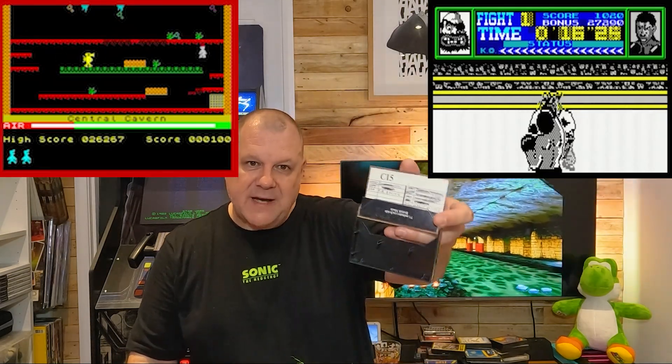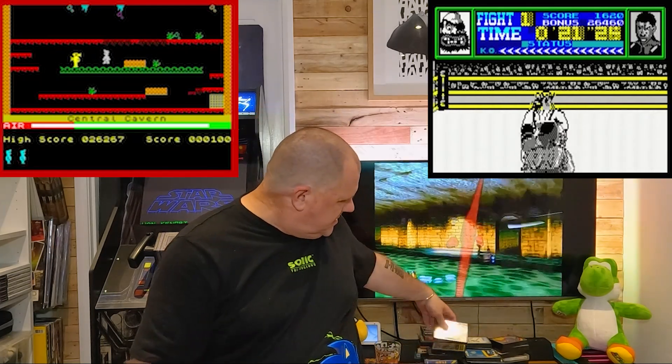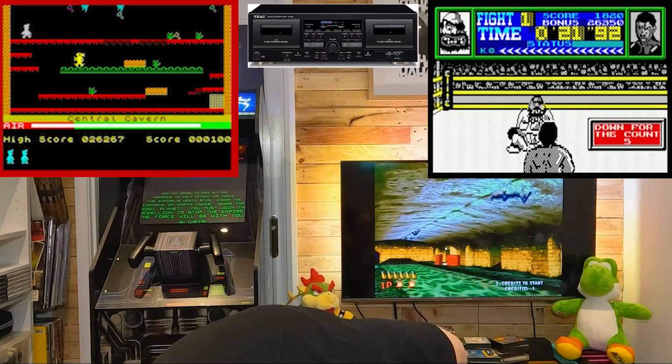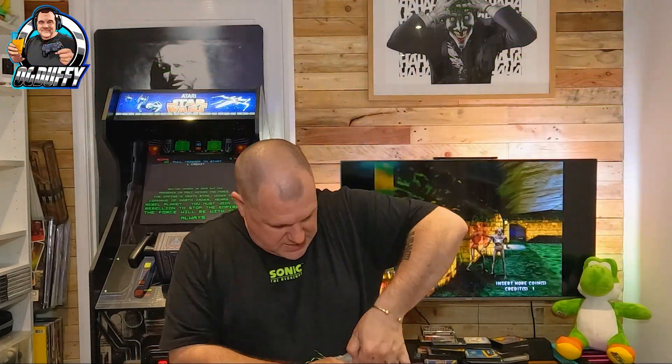There's two games on here — one: Boxing, would that be Frank Bruno's Boxing? And Manic Miner. And you could see some were taped over in the day. We all had these — we used to get our mates' games, and if you were lucky enough to have a twin tape deck player back in the day, my god you were very popular at school. Let's just put it that way.